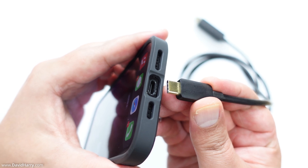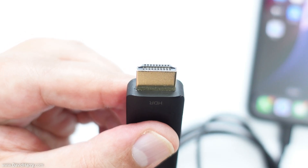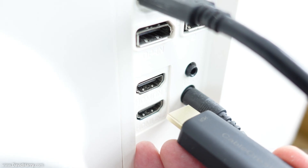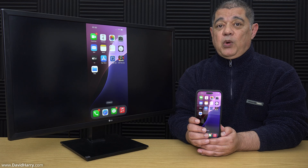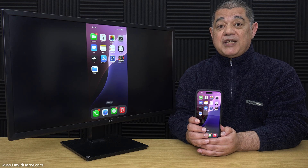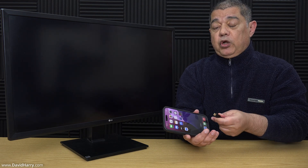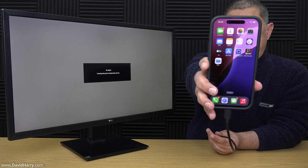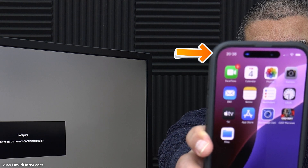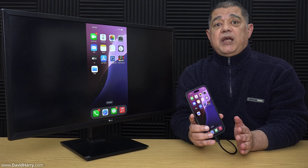We simply connect the USB-C end of the cable to the USB-C port on the iPhone, and then we connect the HDMI end of the cable to an available HDMI input on a TV or a monitor. This particular way of connecting a USB-C iPhone to a TV or monitor is really super easy. I'm going to disconnect the cable, plug it back in, and show you the dynamic island — we should see it register and show a USB icon, indicating that it is indeed connected to the TV.